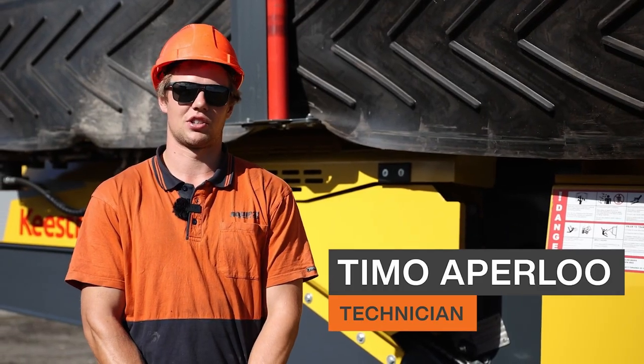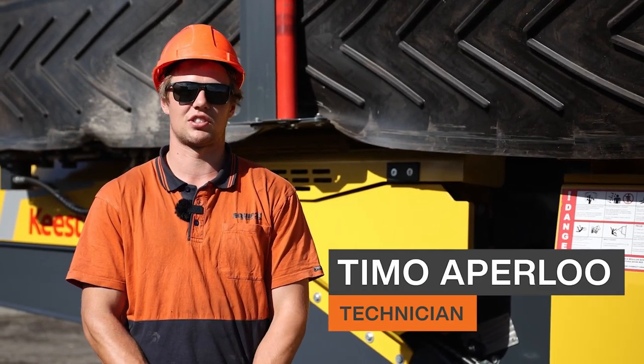Hey, I'm Timo from Equipto, and I'm here to show you guys how to unfold the Keystrak C4 classifier.